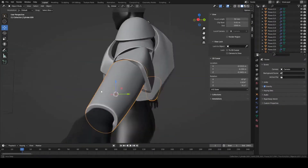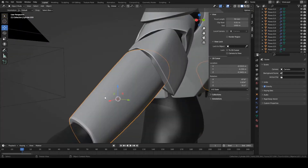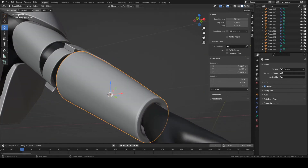Hey guys, this is Colby. Today I'm going to show you how to make the forearm plates for the clone trooper we're currently working on. This piece is pretty easy — it's basically just a cylinder that goes from the elbow all the way to the wrist. But other than that, let's get started.